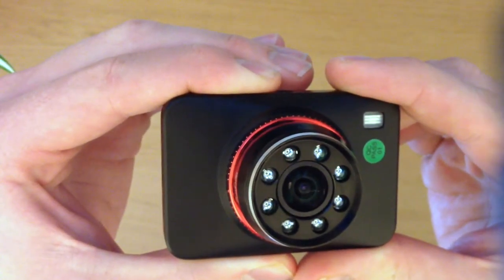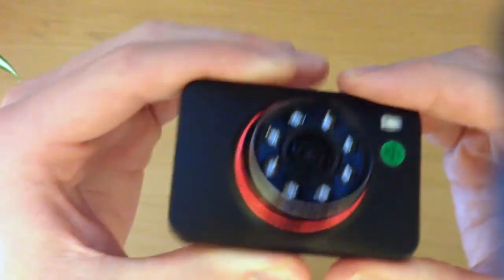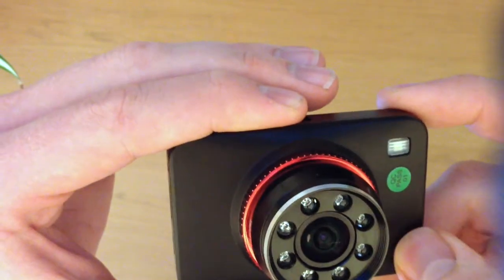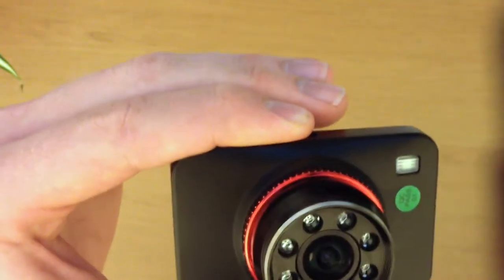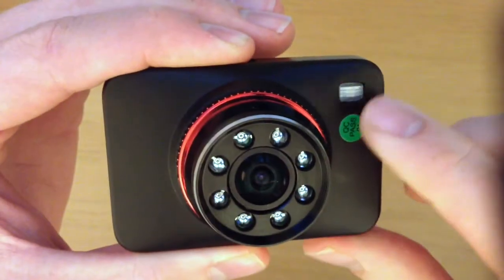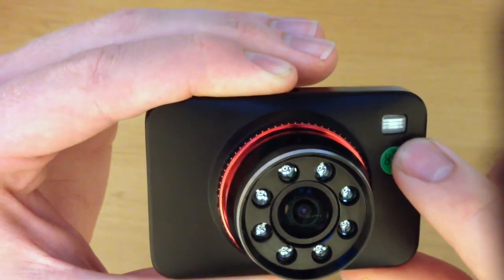I'm just going to give you a quick overview of the camera's hardware. The camera is about credit card size and about two inches thick. It is housed in a hard metal outer casing to prevent it from any knocks and bumps. The camera also features an LED light for filming in low light conditions, though how effective this is I'm not sure.